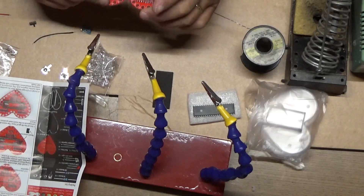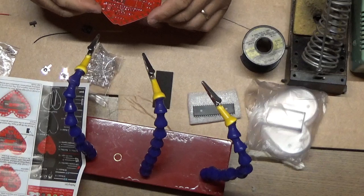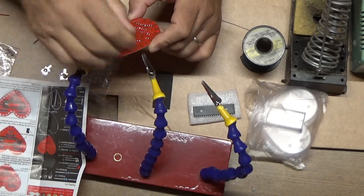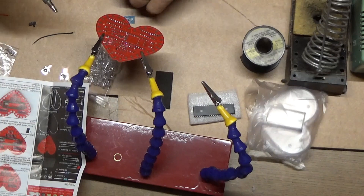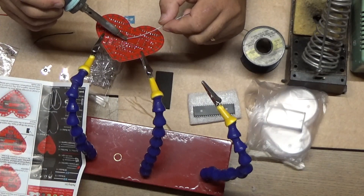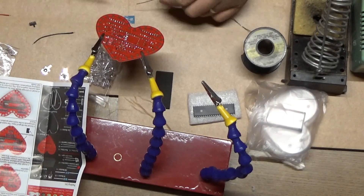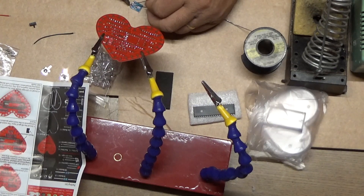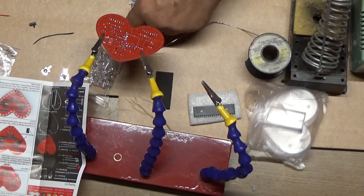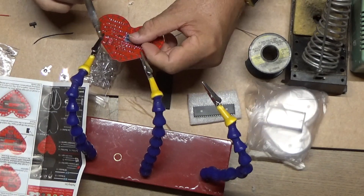We've got all those connections made. Now let's install the little voltage booster. The battery produces approximately three volts, and this booster boosts up the voltage from three volts to five volts — that's the purpose of this little booster. First, I'm just going to tin the pads where it installs, and tin the pads on the board itself, then I'll place the board on those pads and solder the board down.